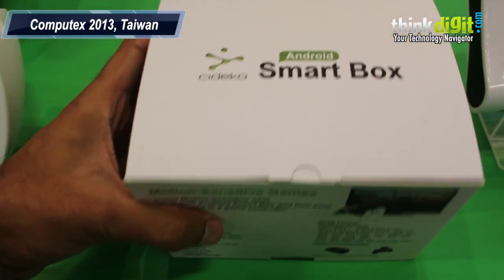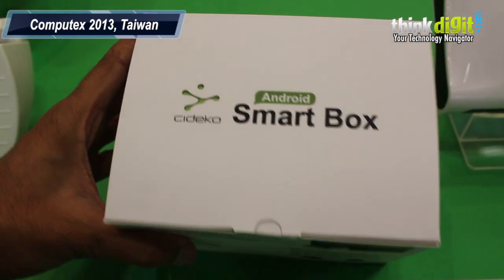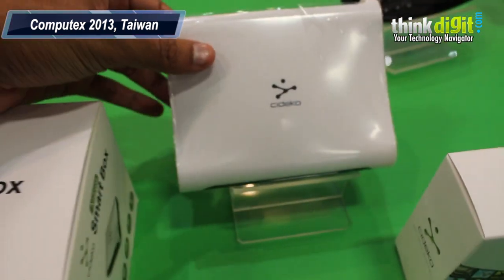We are at the booth of this company called Sodeco and they make Android Smart Boxes. This Android Smart Box is right here.